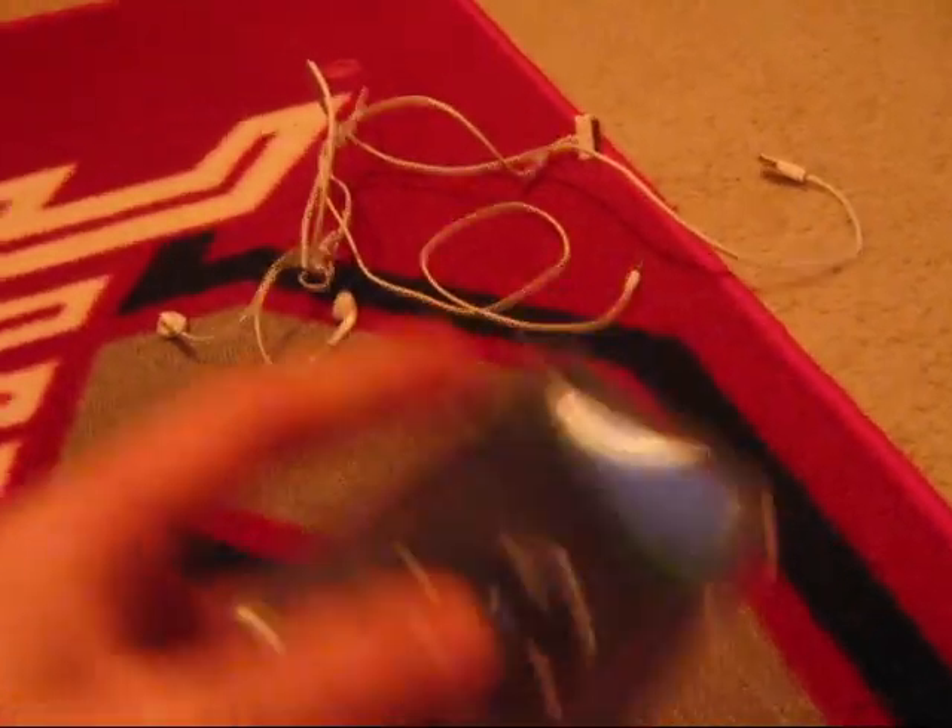I highly recommend this if you have a lot of space, or have a lot of music, videos and stuff, and you need a lot of space. And yeah, it's great.